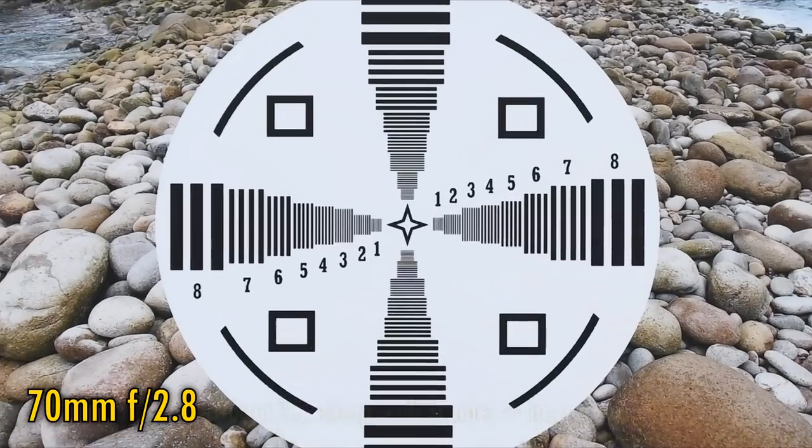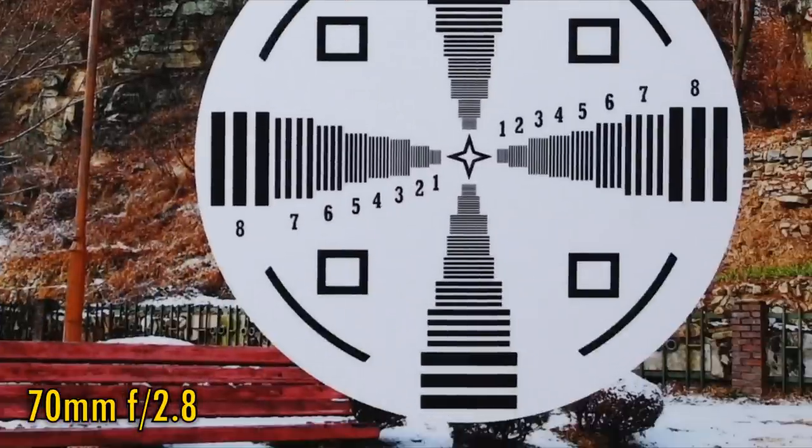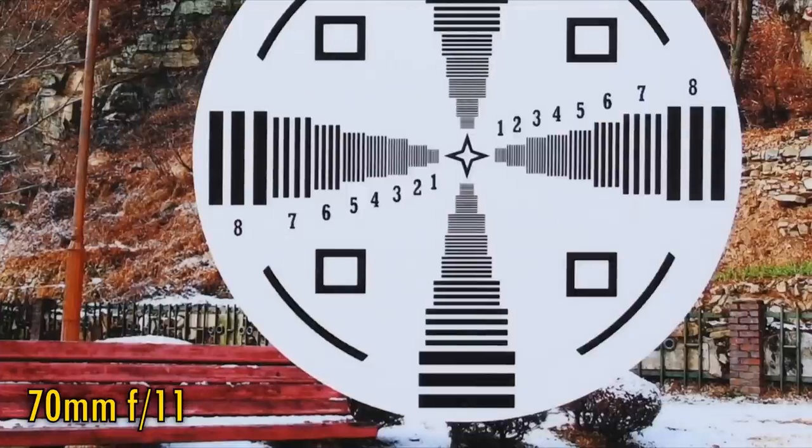At 70mm and f2.8, we see razor sharpness and excellent contrast in the middle of your images. The image corners are just a touch softer, but still excellent. Stop down to f4 for a tiny boost in corner sharpness, brightness and contrast. The lens stays sharp down to f11, although at f16 softness emerges due to the effects of diffraction.